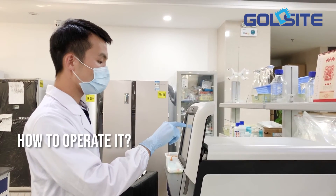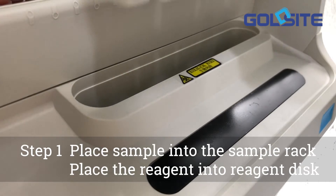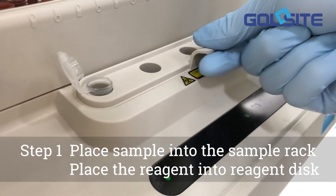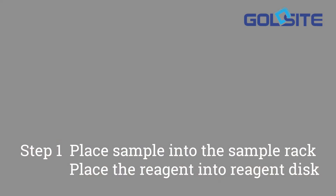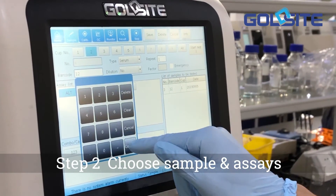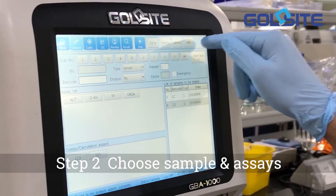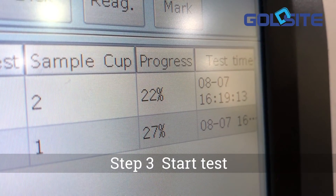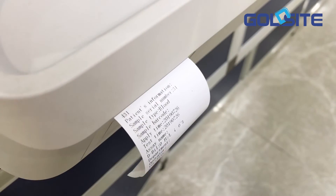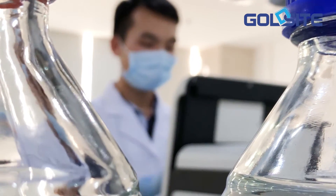Now let's turn to how to operate it. Step 1: Place the sample into the sample rack, then place the reagent into the reagent disk. Step 2: Choose sample and assays. Step 3: Start test. Results will be displayed and printed out automatically after samples are programmed and loaded on board.